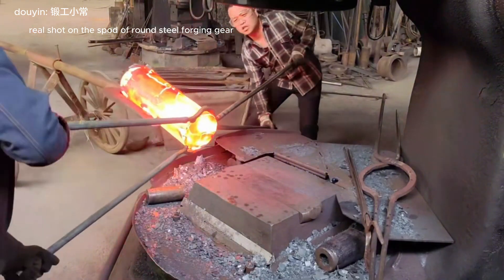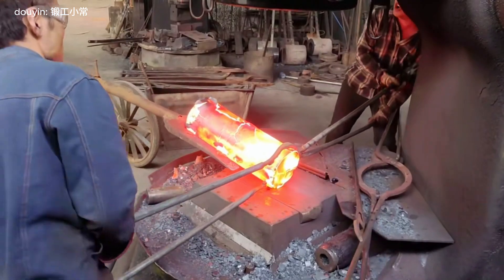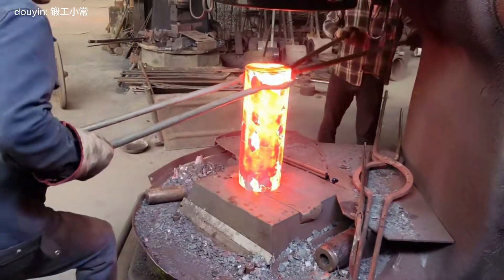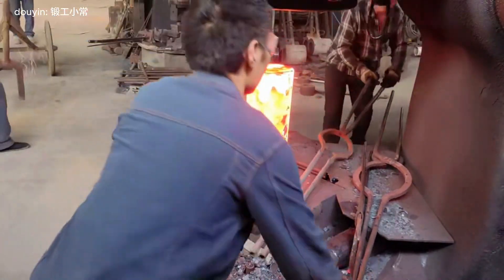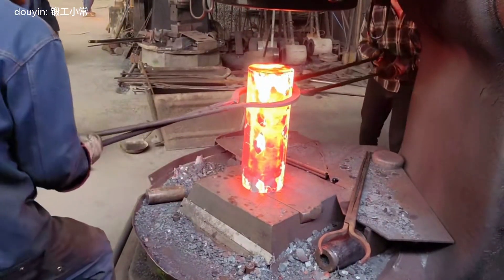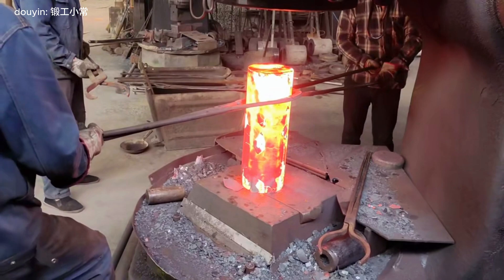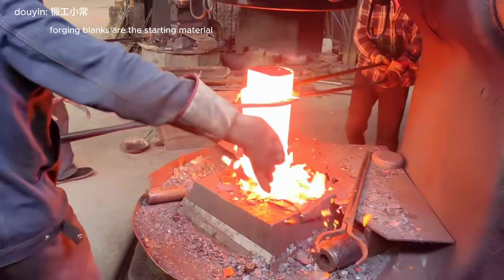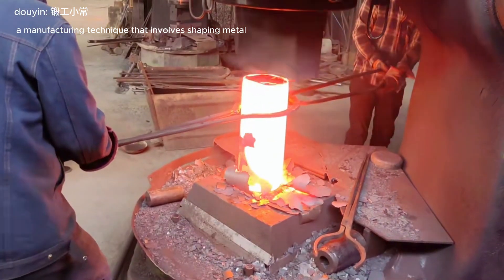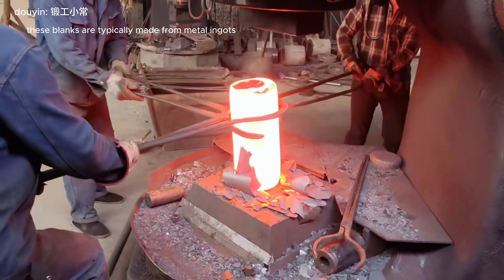Real shot on the spot of round steel forging — gear forging blank production process. Forging blanks are the starting material used in the forging process, a manufacturing technique that involves shaping metal into desired forms using pressure. These blanks are typically made from metal ingots.